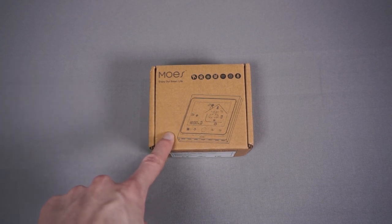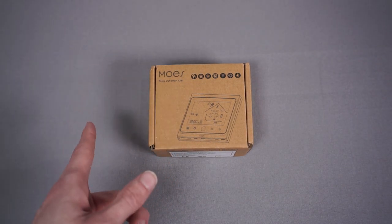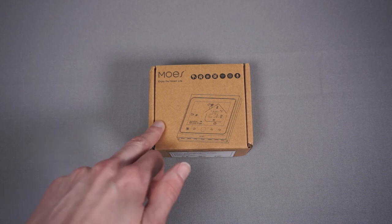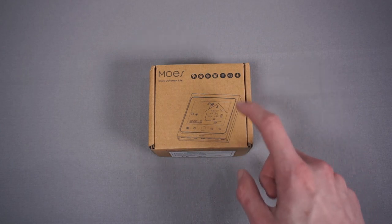They sell this in a couple of different versions. The main difference is the protocol — you can get the Zigbee version or the Wi-Fi version. The Wi-Fi version is very widely available including on Amazon, which is why I almost made a mistake and bought it, because if you search 'Zigbee thermostat' on Amazon it'll bring up the Wi-Fi version of this, which is a bit tricky.